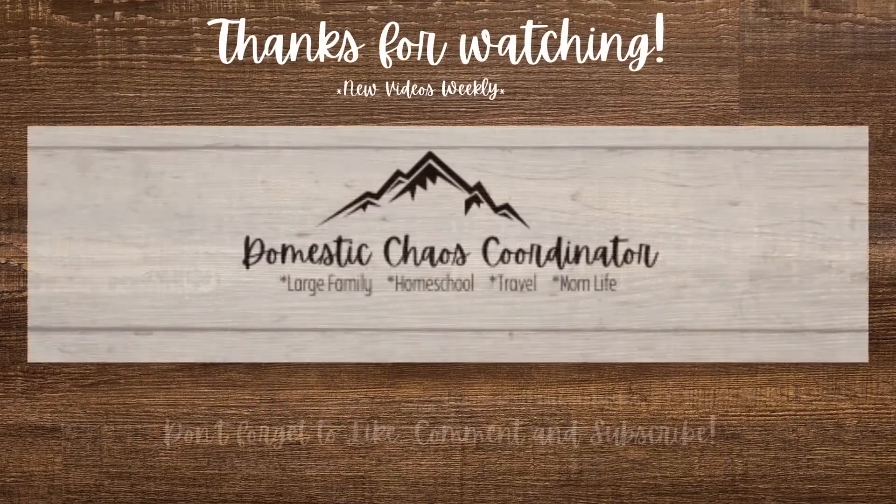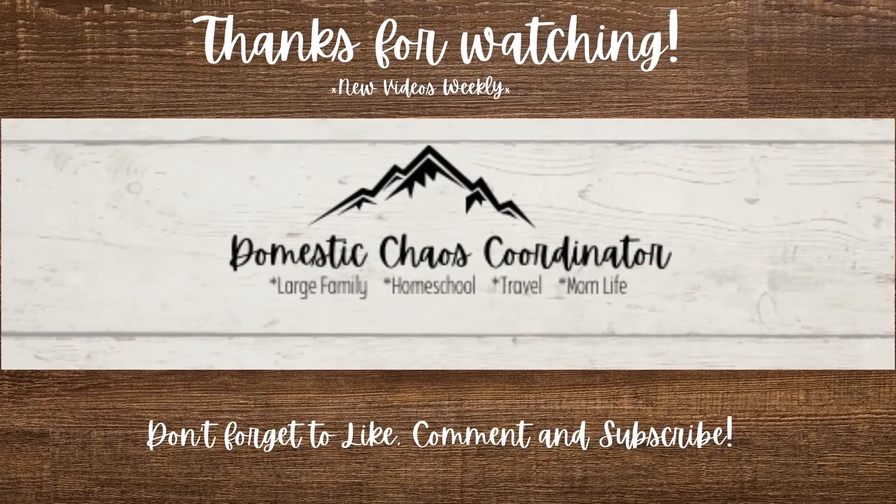Let me know down below if there's one you want me to flip through. I will probably do a flip-through on all three because I'm interested to see what's inside, and I know a lot of you are as well. Let me know if you have any questions down below, and I will see you guys next time. Take care.